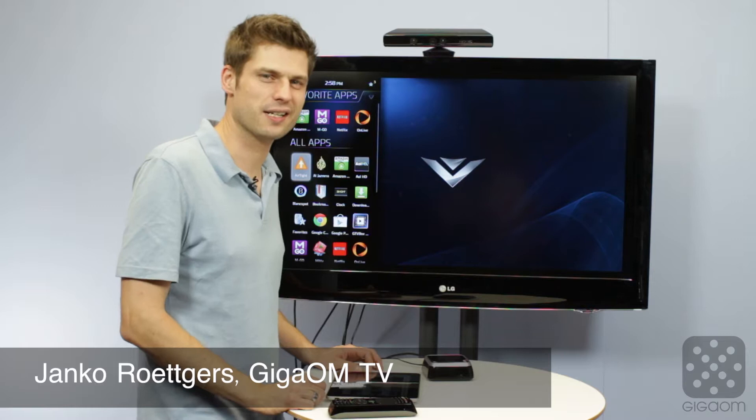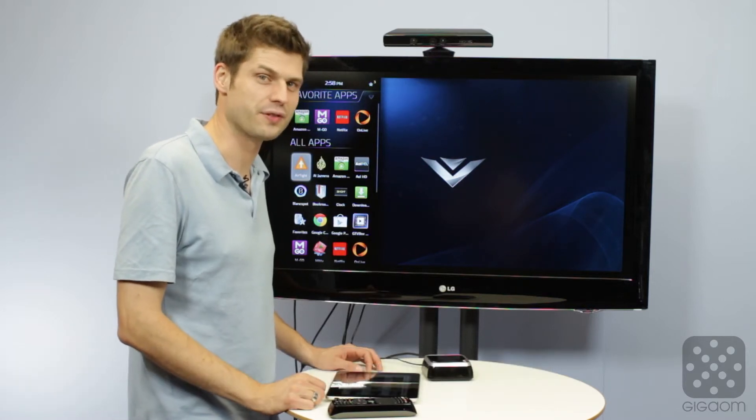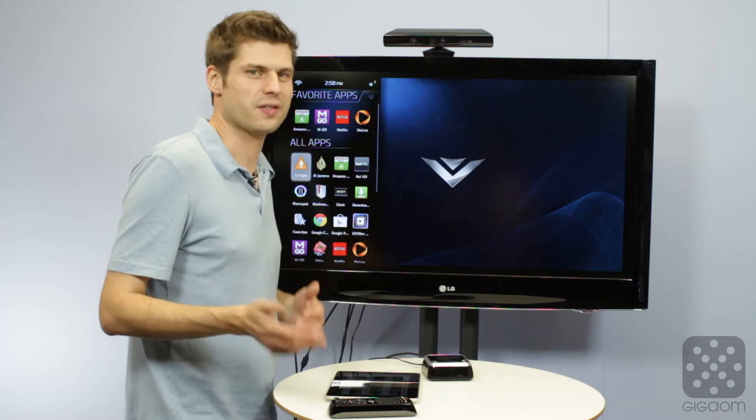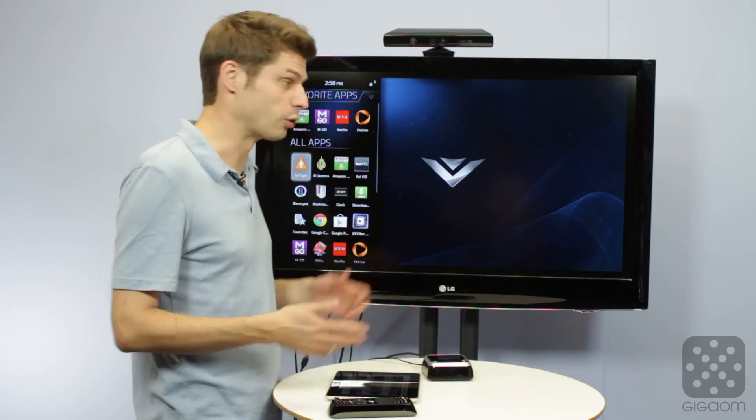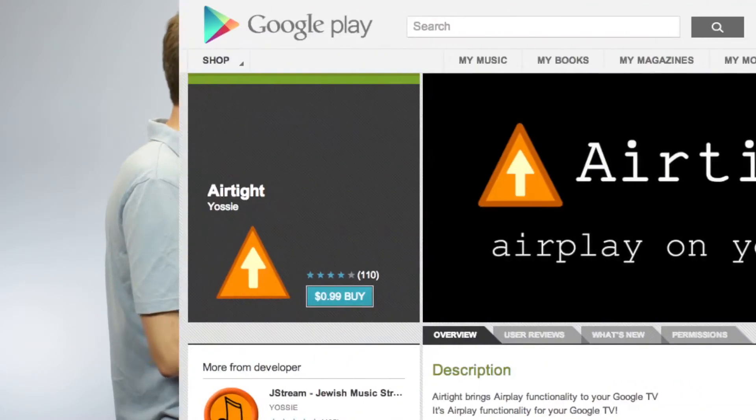Hey there, Janke Rutgers here with a ColdColors Quick Tip. I just wanted to briefly show you how to use AirPlay with the Google TV. AirPlay is of course an Apple protocol made for Apple TV and devices like that. Google TV is a completely different world, but it's possible to bring those together with an app that is called Airtight.